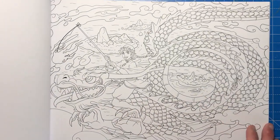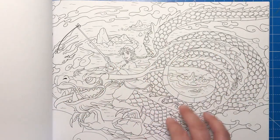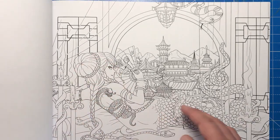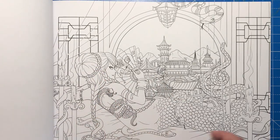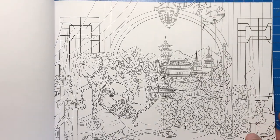Here we have Year of the Dragon — someone sitting astride a huge dragon flying over some water. This next one is Year of the Snake — we've got a lady here with a snake tail, and her hair even goes off into a long slithery braid, and she's looking out onto a nice oriental landscape.